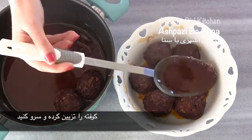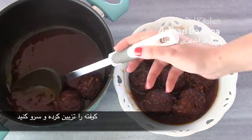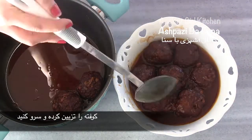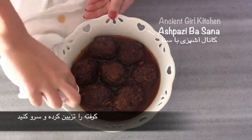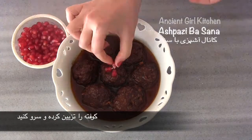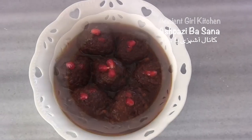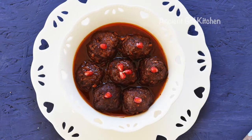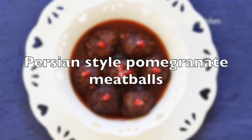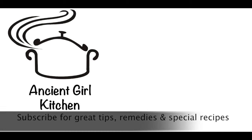Add the meatballs into the serving plate, add the gravy as well, and garnish with fresh pomegranate seeds. Serve these meatballs with rice and enjoy! Please subscribe to my channel for more traditional and ancient remedies and recipes.